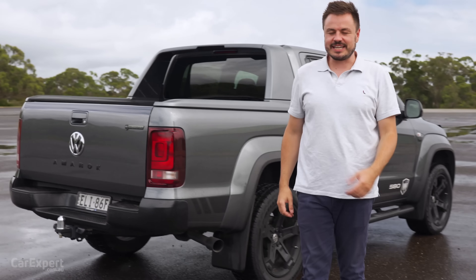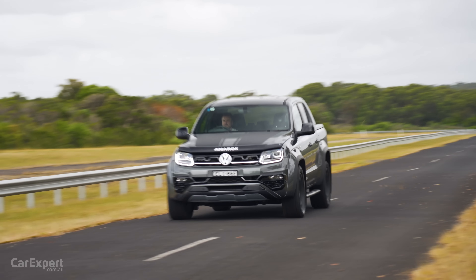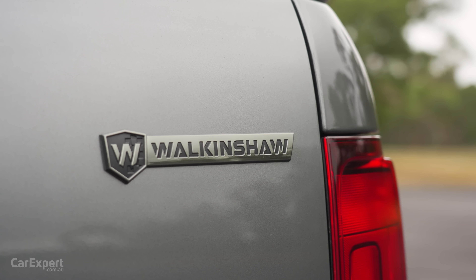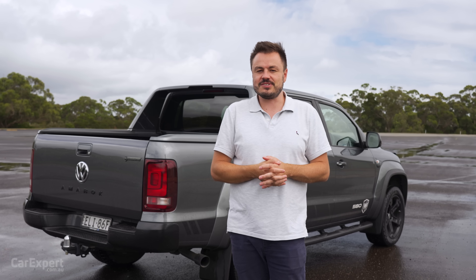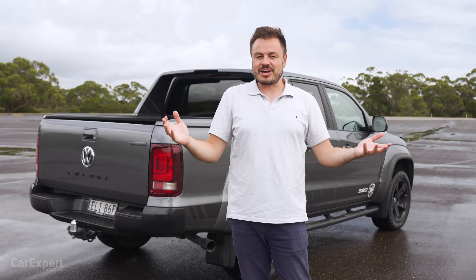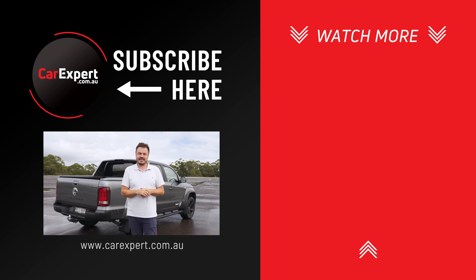So, the W580S — what do we reckon? To be honest, I think it is really starting to show its age. I don't like that it has a huge lack of safety technology. The ride I also don't really love either — it's neither here nor there and hard to place. But what does excite me is they've been able to do this local engineering program here in Australia. I'm hoping that once the new Amarok comes out with all of the safety features and the work Ford and Volkswagen engineers have been doing, they can give it to Walkinshaw and come up with something fun. For the moment, I reckon $80,000 is probably a little bit rich for it. Let me know in the comments if you've bought one, or if there's something I'm missing.